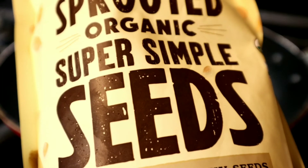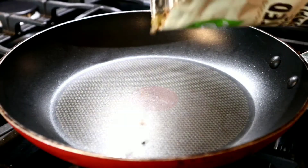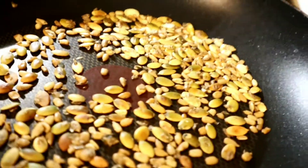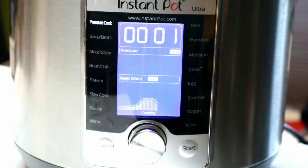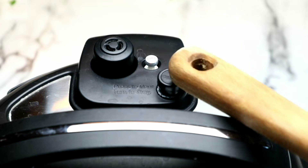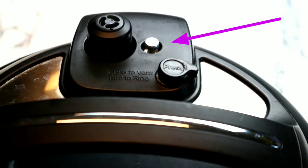While the Instant Pot is doing its thing, we're going to toast up some pumpkin and sunflower seeds. The butternut squash did not have enough seeds in it for this entire meal, so I decided to just toast some of these up. It's optional, but super delicious. After the Instant Pot is ready, it's time to perform a quick release. Being careful not to burn yourself, I'm using the back of a spoon to release the steam.